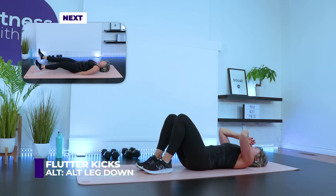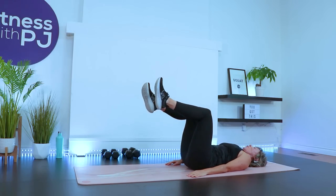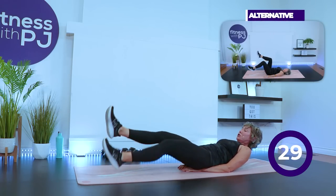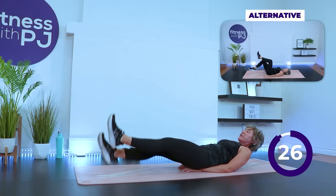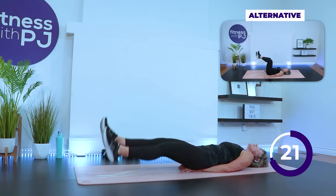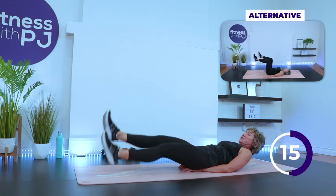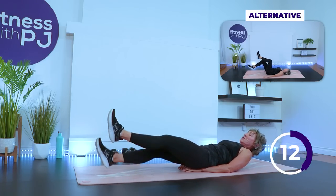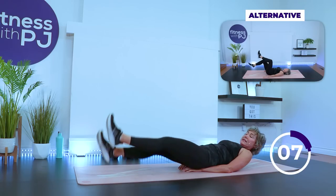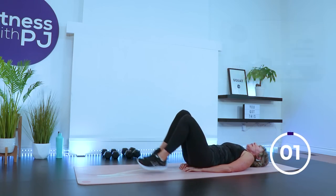We've got flutter kicks. If that doesn't work for you and it's just killing your low back, pull the belly button in towards the spine and alternate one heel coming to your floor. Otherwise join me: hands under bum, look up is optional, legs just a few inches off the ground, moving through the hips — not the knees. Side plank coming up in four, three, two, one.